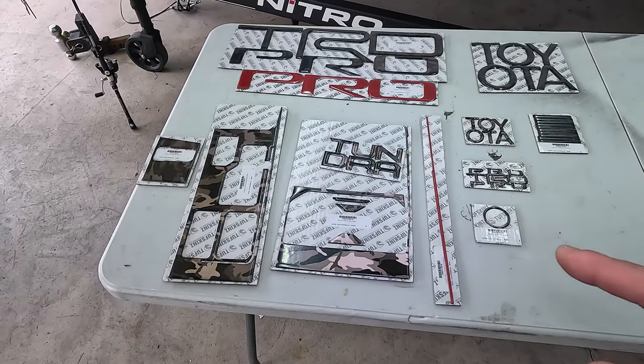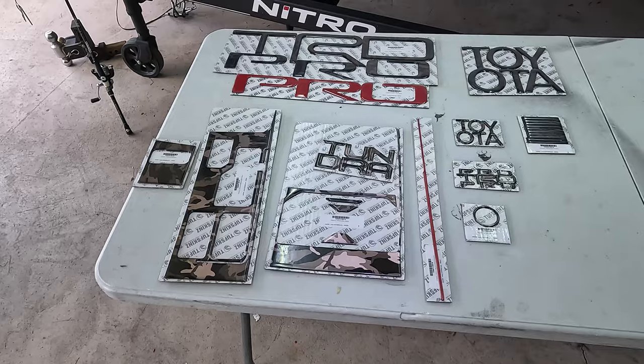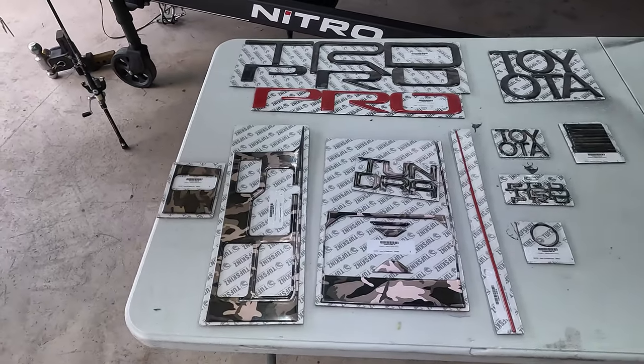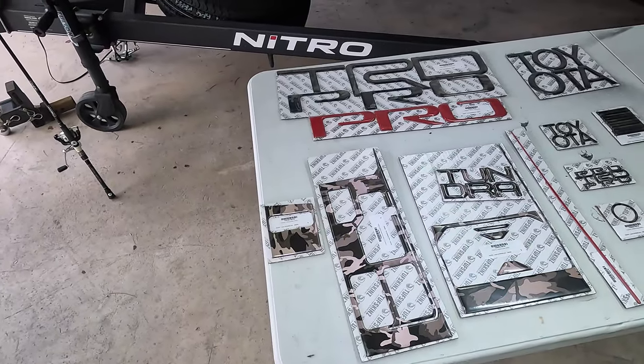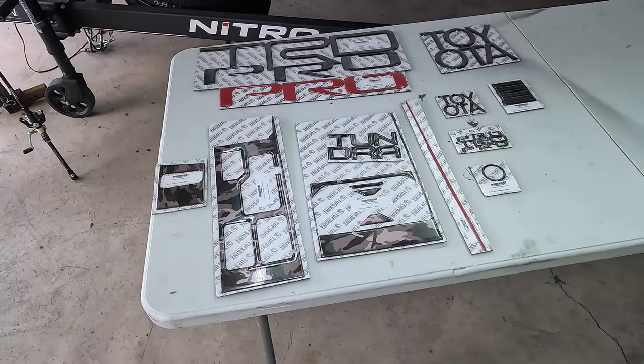I'll put the part numbers down below as well if you guys want. And also our discount code that we have with Toughskins for the channel. So I'm going to go ahead and get all these things on the truck and we'll give you a look at everything installed.